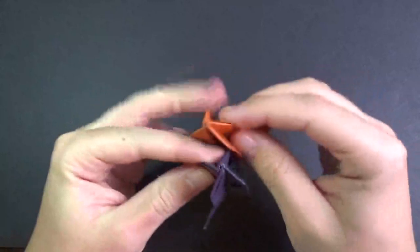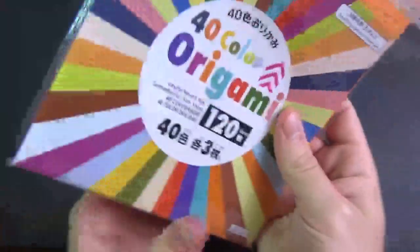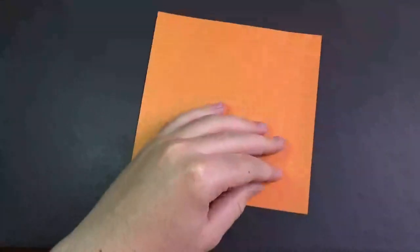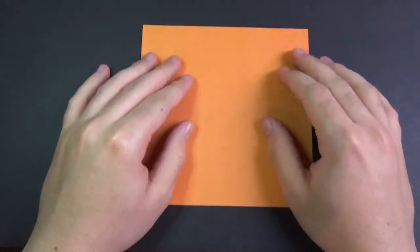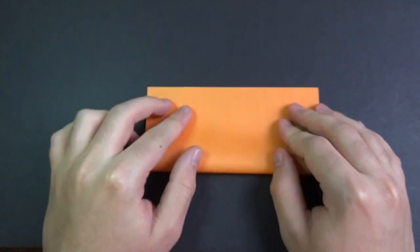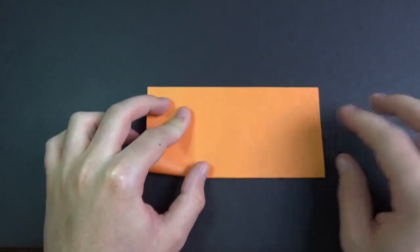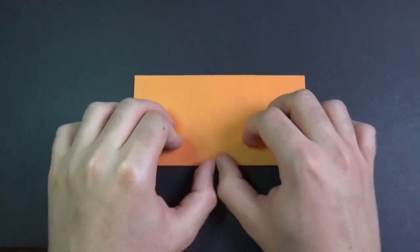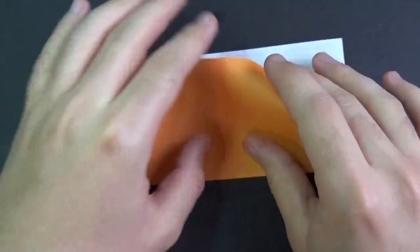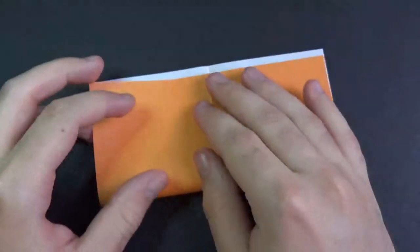So for these two rockets I'm going to use a six inch square of kami. But you can use an ordinary sheet or print and paper cut square. Let's begin white side up and let's fold in half. We're making a square base. Now unfold and fold in half this way.